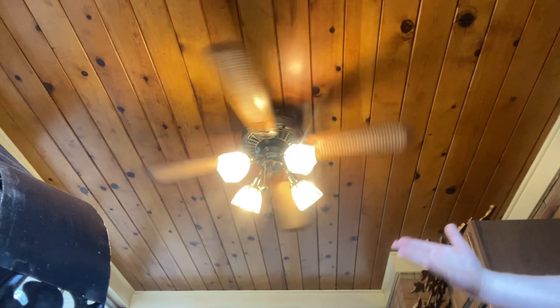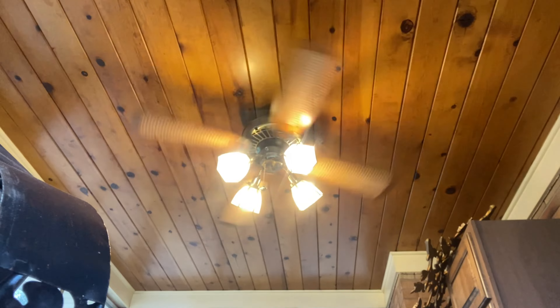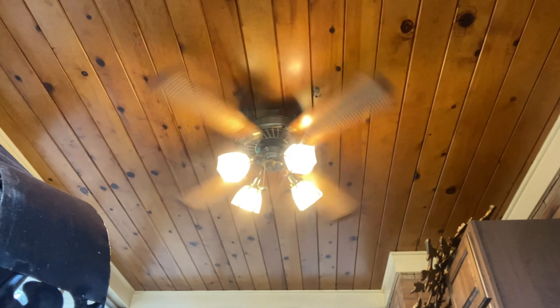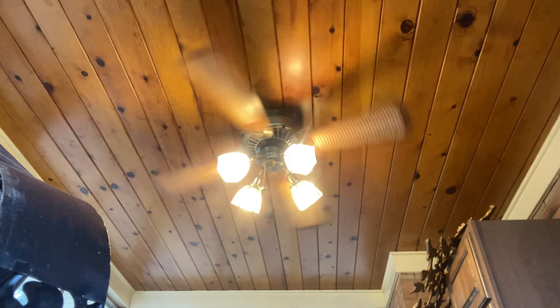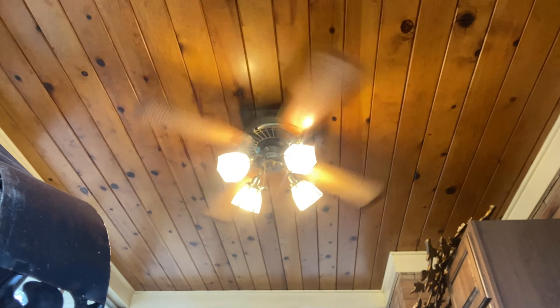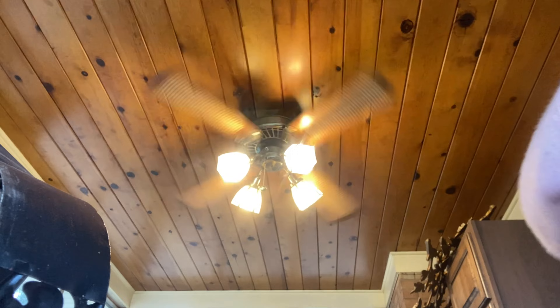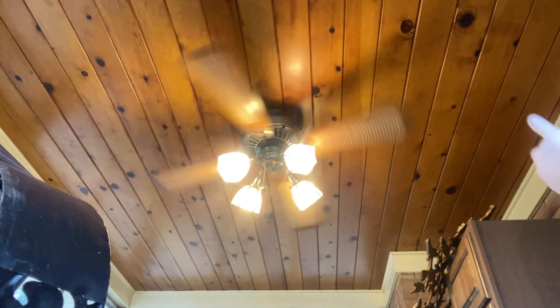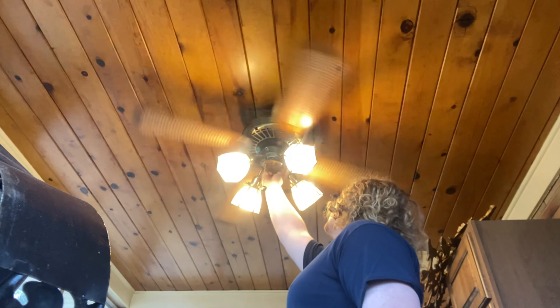I've noticed even in ones that don't have stiff bearings they still run a little bit slower. Here's speed four, which is a medium-high, and you can see there's a huge difference. This is actually around the medium speed that the Cali Zephyr had in last week's video. It might look a bit different on camera but in person you can definitely see the similarities.